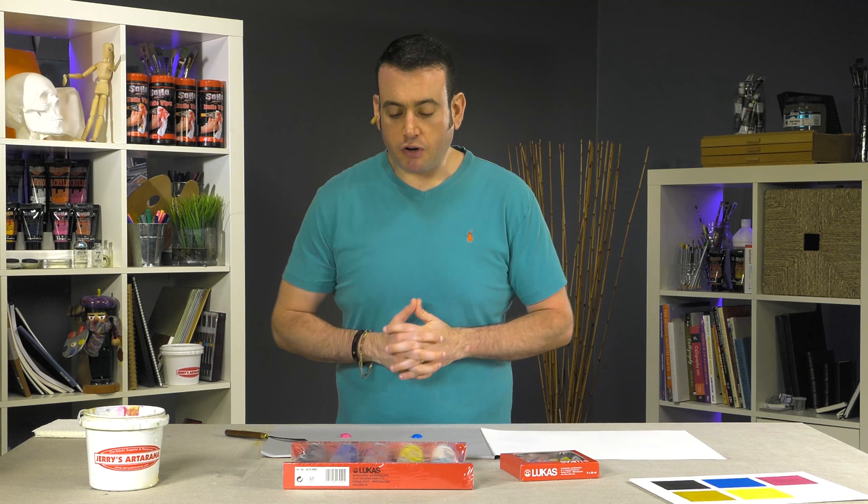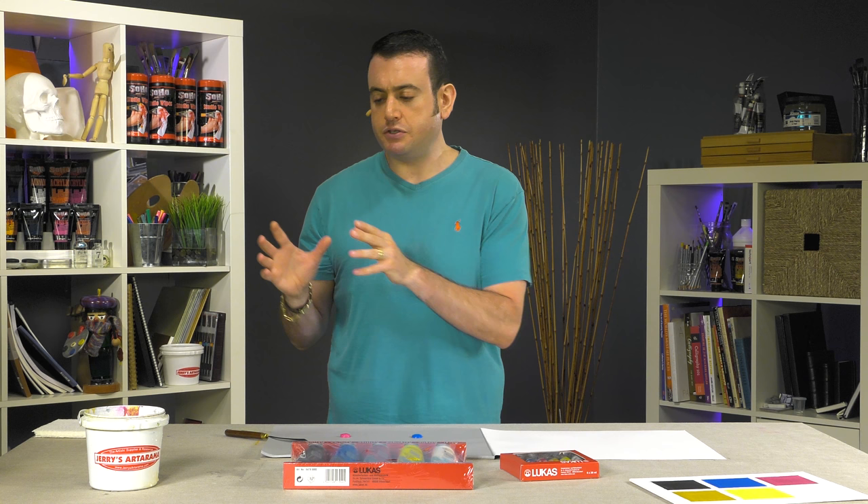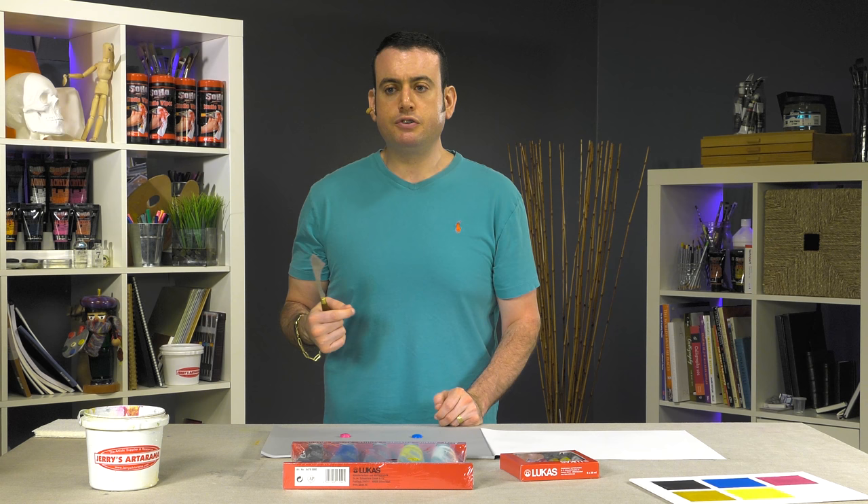LucasCryl Studio acrylics are a medium body artist grade acrylic that work fantastically with their entire range of acrylic colors. There's the Pastos, the Liquid, the Tersia, and they all work interchangeably. There are 60 colors in the LucasCryl Studio line, and they are a medium body.